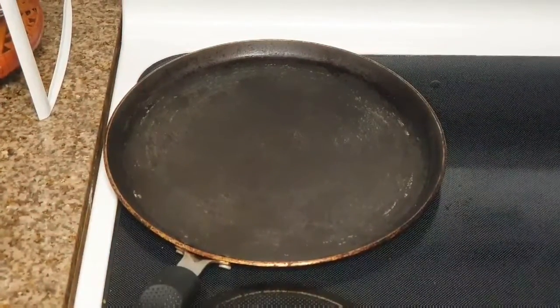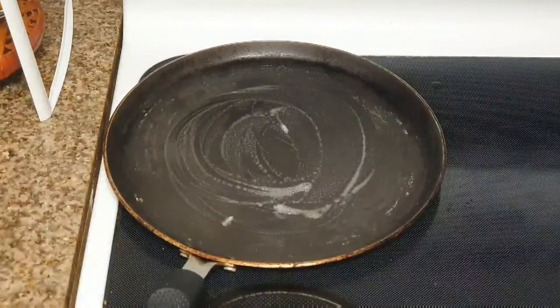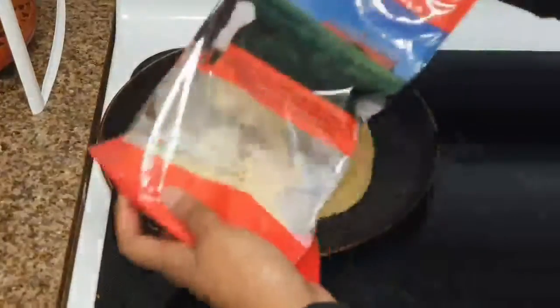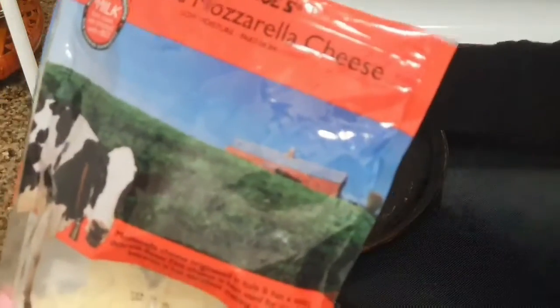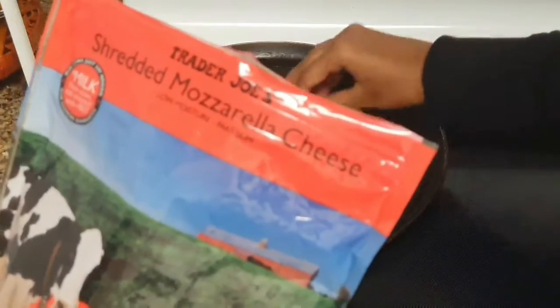For that, you need to take a pan, heat it up, and apply a generous amount of butter to it. Place your leftover roti on it, give it a few seconds so it gets warmed up, and then add any cheese of your choice. I personally love mozzarella cheese — and more of it — so I'm using mozzarella cheese.